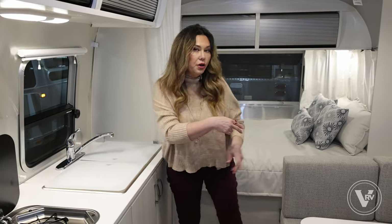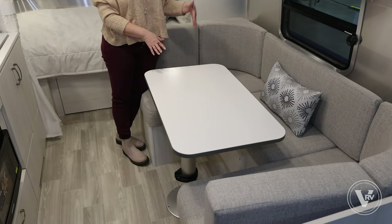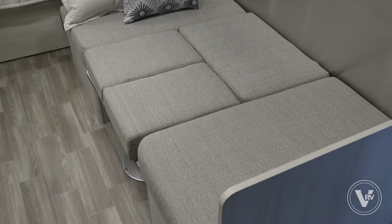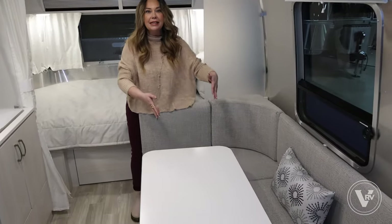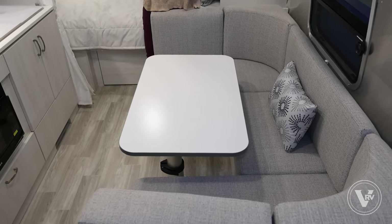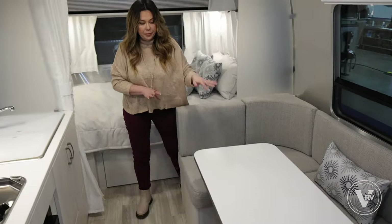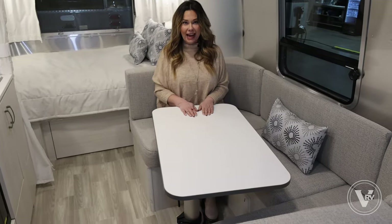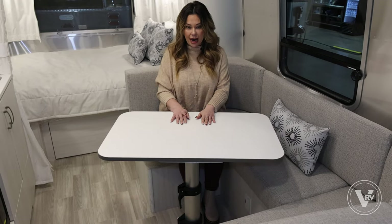Directly across, we've got our dinette — this is what we call a U-shaped dinette, and it will turn into basically a twin size bed, sleeping two people here. It's really long, and when you take off these pillows you've got a nice second sleeping area. So in a Bambi 22 foot, this floor plan will sleep four people. This table also moves and turns, so you can sit down really comfortably. If you thought it would be very tight, it's actually not — you can move it back and forth. And if you're working from the road, you've got a nice desk here as well.